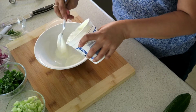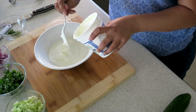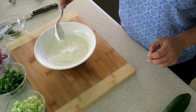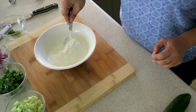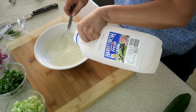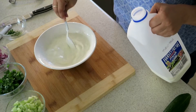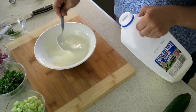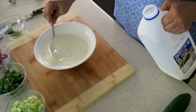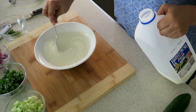The quantities here don't really matter too much — just as much yogurt as you would like. As you can see, my yogurt is a full cream yogurt so it's quite thick. I want this to be a slightly thinner consistency, so I'm just going to add a little bit of milk and mix that up. Just a dash more. Give that a good stir.